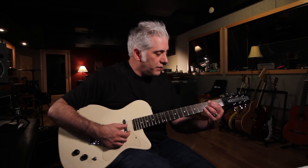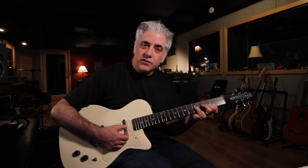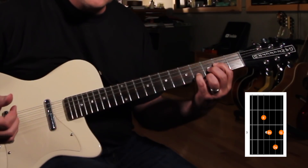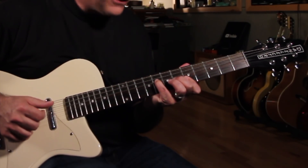For example, if I take an F-sharp 7 chord, I can play this shape for an F-sharp diminished 7 with a flat 9, and then I can go up to here, which would be an F-sharp 13 flat 9, and then move up to here and repeat the shape.